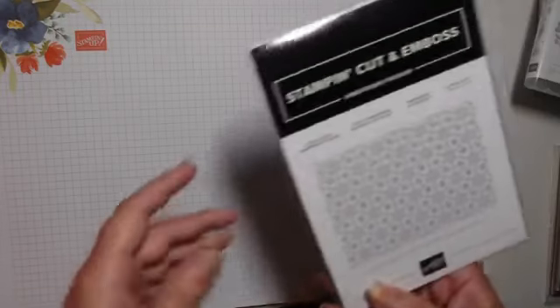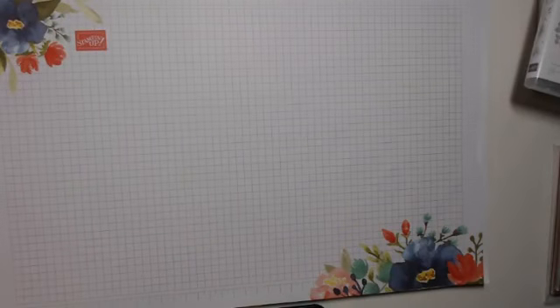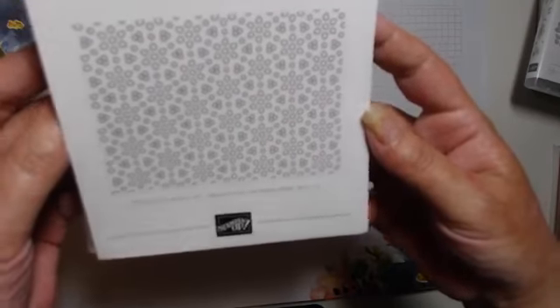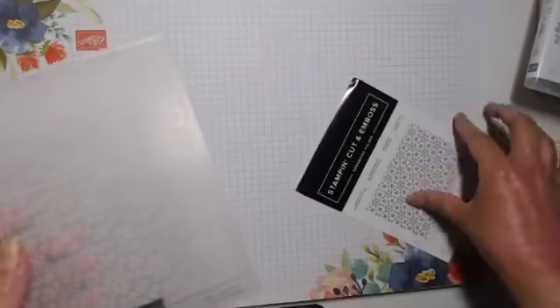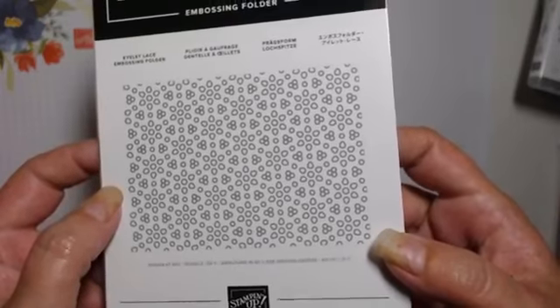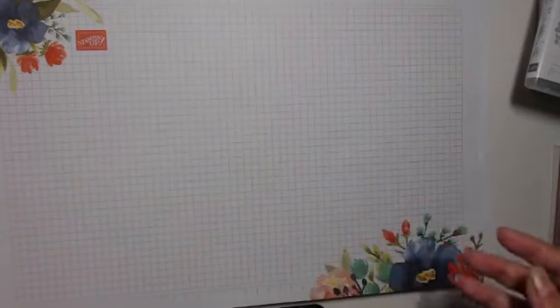We've also got another embossing folder — this one is called Eyelet Lace. There's a lot of clothes with this kind of pinhole fabric at the moment — I think it's eyelet lace but I thought it had a different name, I couldn't quite remember.